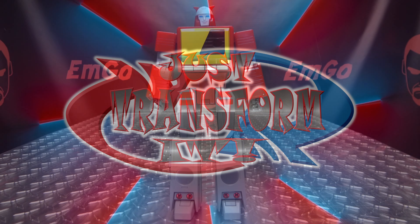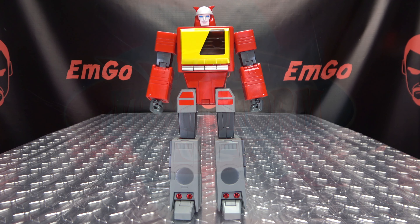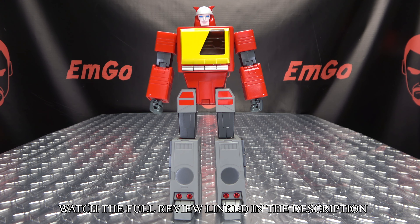Hey, what's up my people? It's Emgo here, the freaking geek himself, and it's time to just transform Fans Toys Recorder. So without further ado, let's just transform it.